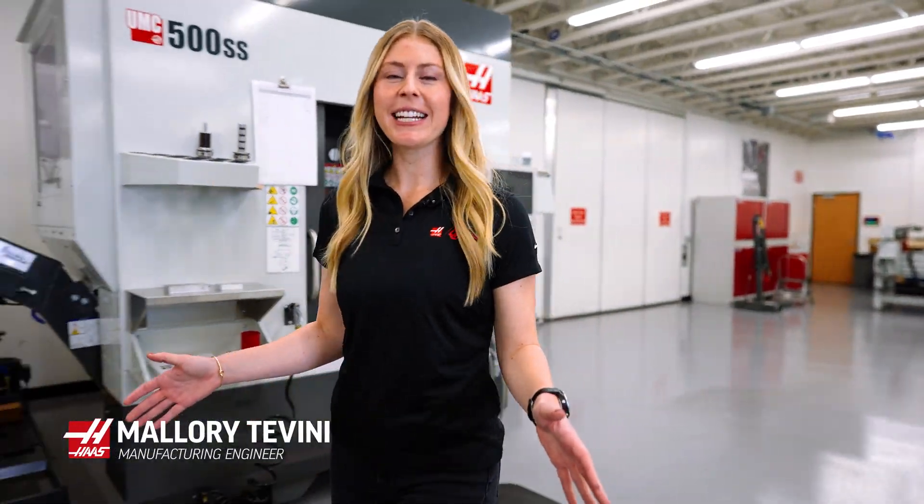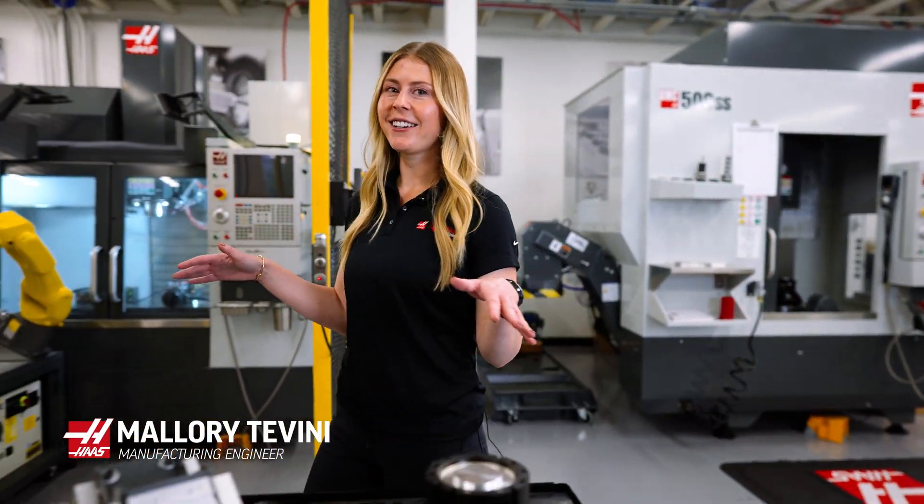Hi, I'm Mallory Tobini and I'm a manufacturing engineer here at Haas Automation. In this video I'm excited to show you some ideas on how you can customize the Haas robot packages to the needs of your shop.